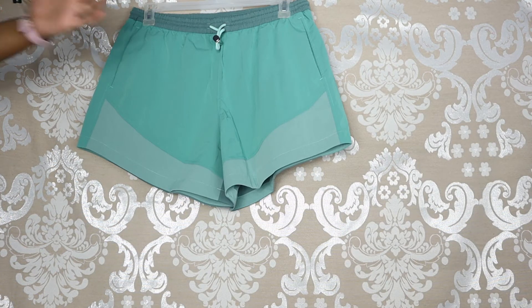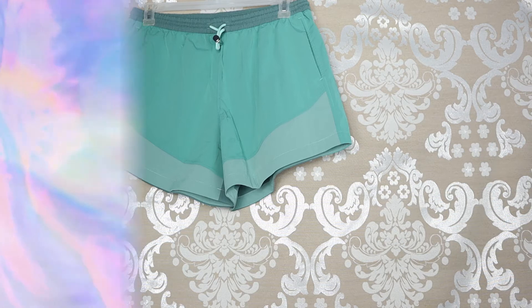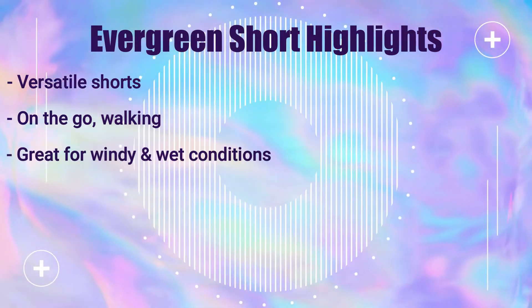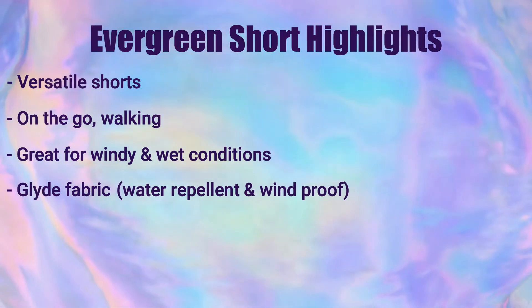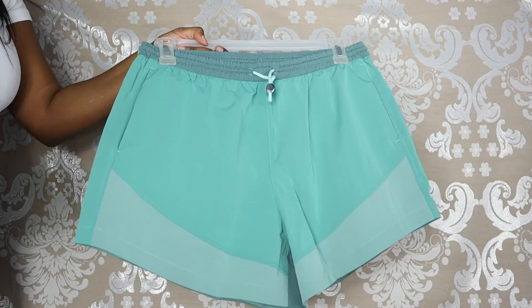So I hope you found it helpful seeing me try this on, and now I'm going to go into a couple of highlights about the Evergreen Shorts. It's great for a variety of activities such as wearing on the go, walking, and especially wearing in windy or wet conditions, because it's made of Lululemon's Glide fabric which is water repellent and windproof. It also has a high-rise fit, two large pockets, and the pockets are big enough to fit a full-size smartphone.